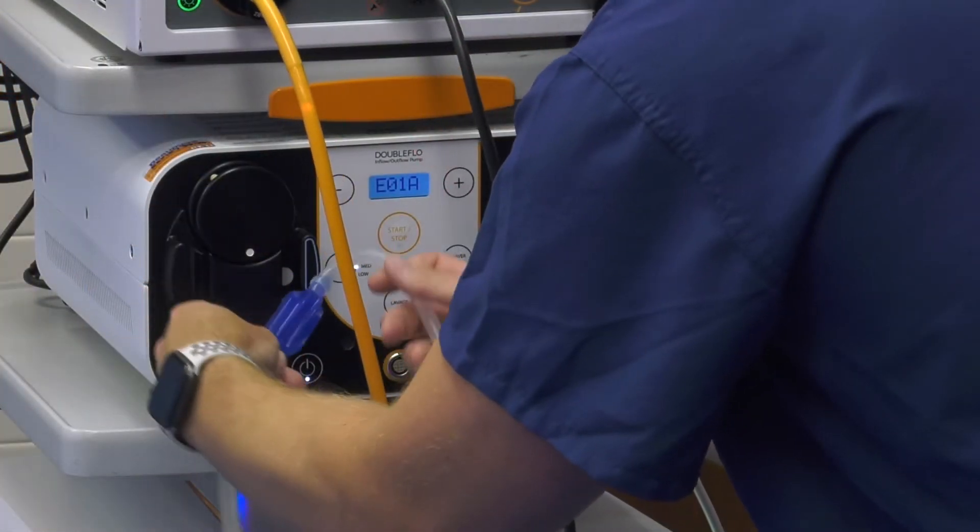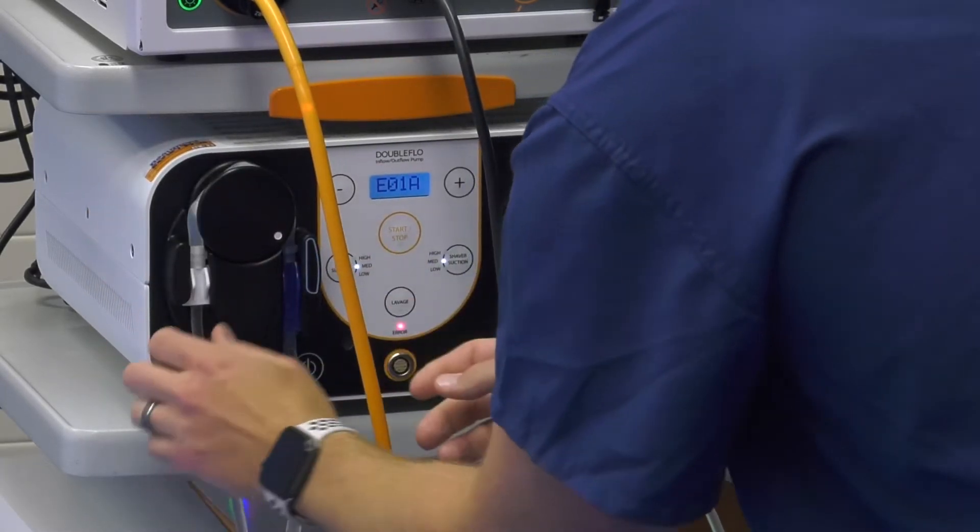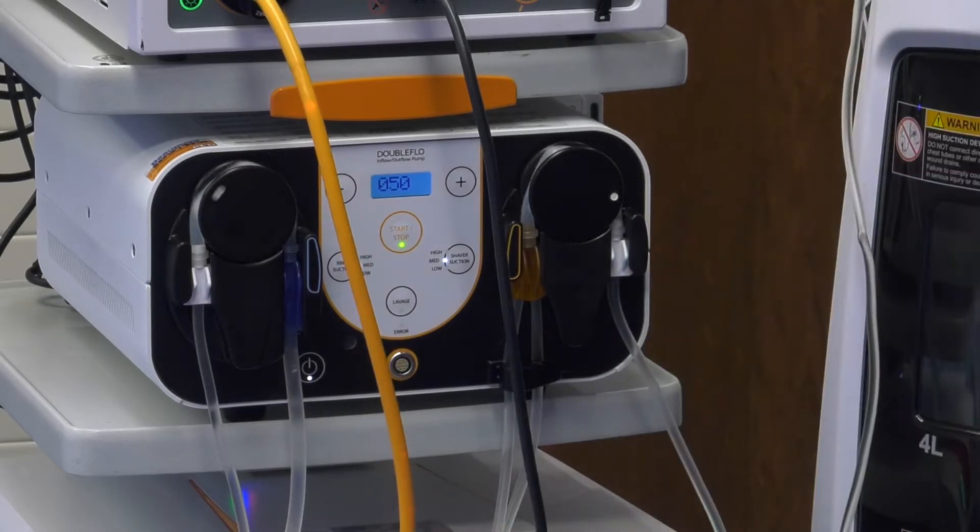A pump's responsiveness is very important to a change in fluid volume because that can either make or break the case. As you are doing the procedure, if when you turn on the shaver the shaver doesn't respond the instant the pump goes on, then you can have a difference in the flow and also visualization. The other option is going to be with the suction part — if too much suction occurs during the procedure, then you can get a red out and you won't be able to see the visualization in order to perform the procedure.